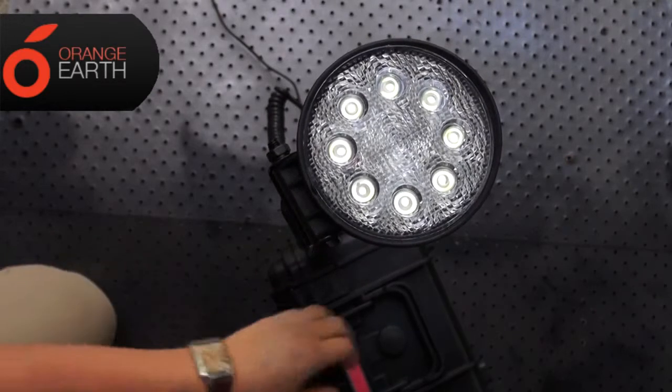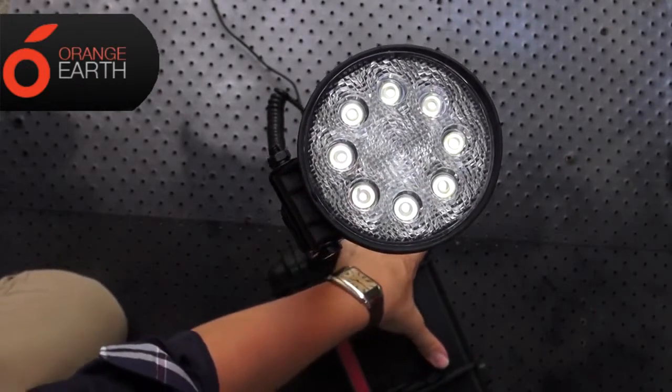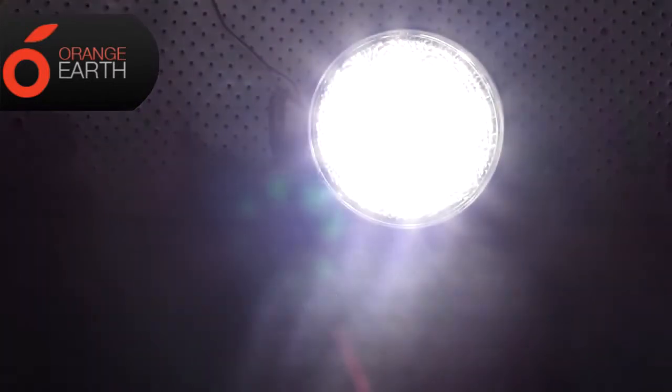These lights have three settings: off, low, and high. They're perfect for a small campsite or a night time barbecue.